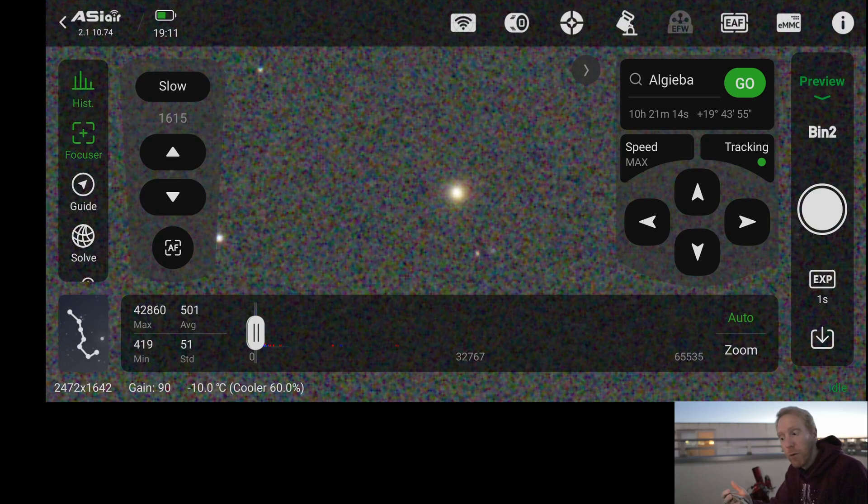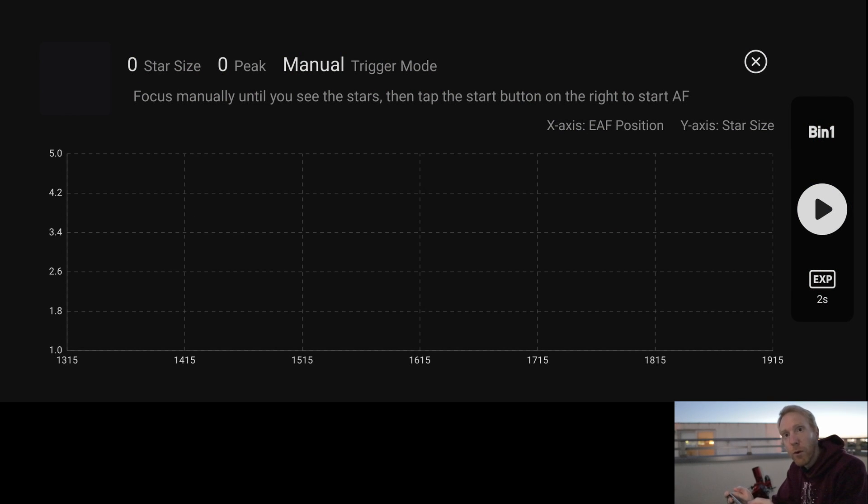The ASI Air software has made some strides since the last time I used it. I've pointed the telescope and AM5 mount to Algebar, which is a great star for focusing exercises right now. Following ZWO's instructions, I've achieved rough focus so the stars are visible in the image before starting the autofocus process. Now I'll be doing the autofocus and we'll see how well it works — ultimately who cares how the focuser works as long as the autofocus itself works decently. Going to autofocus now and tap the button to start.